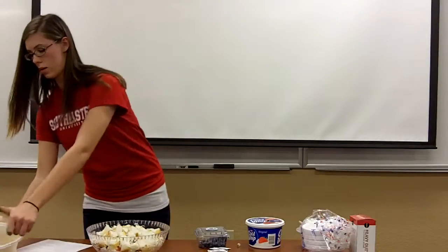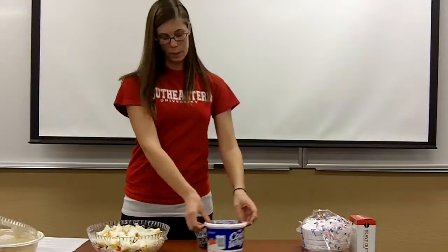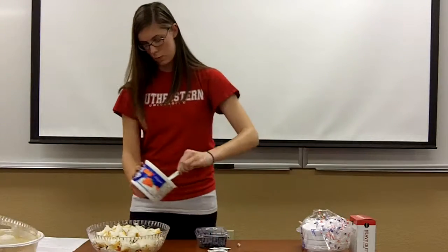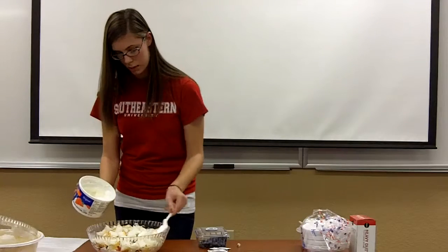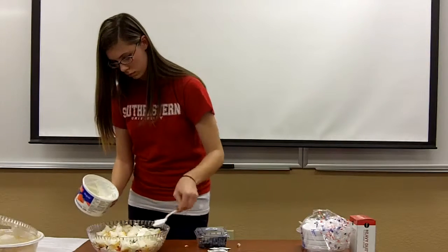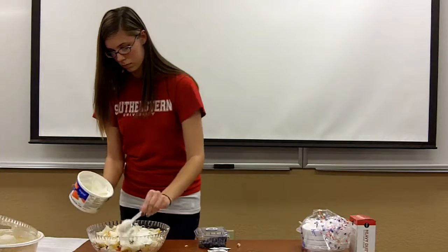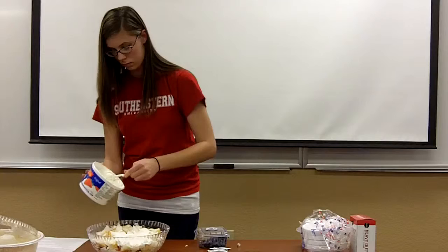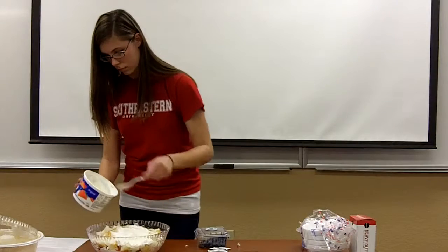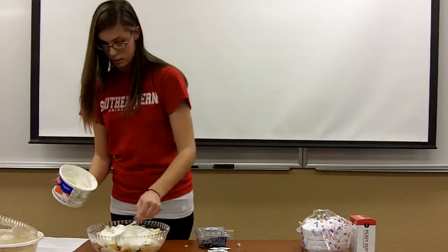After that, what I did was put Cool Whip on it, kind of covering it as a layer. Just put it on and spread it out. I'm also probably going to use the rest of this since this is the last layer.